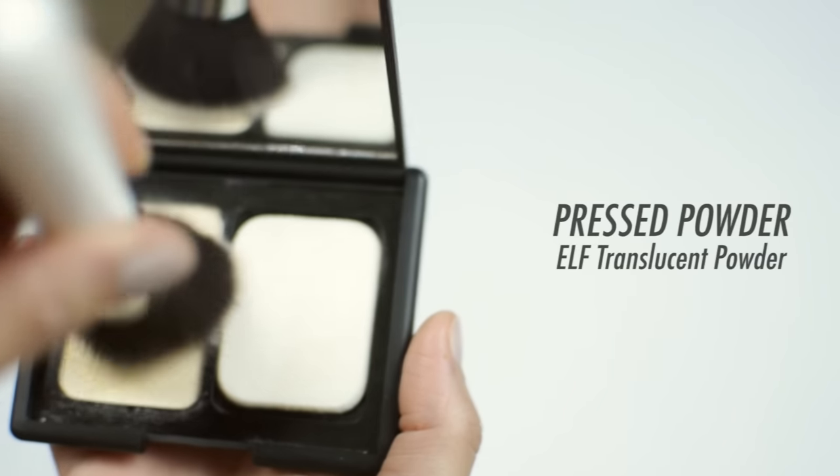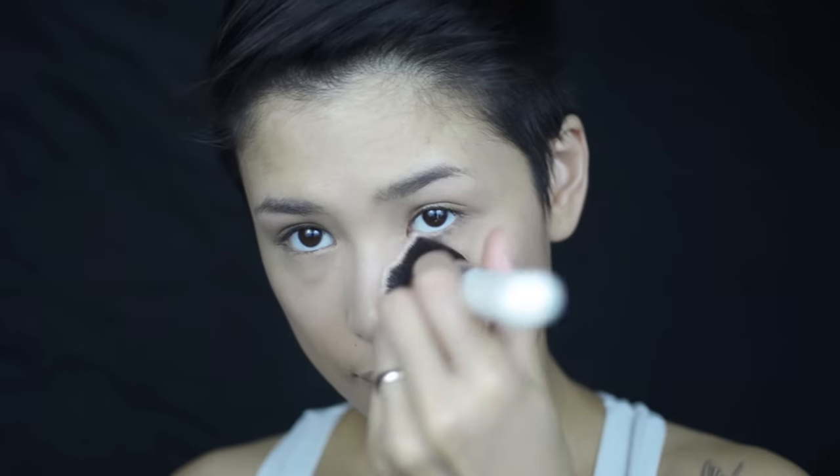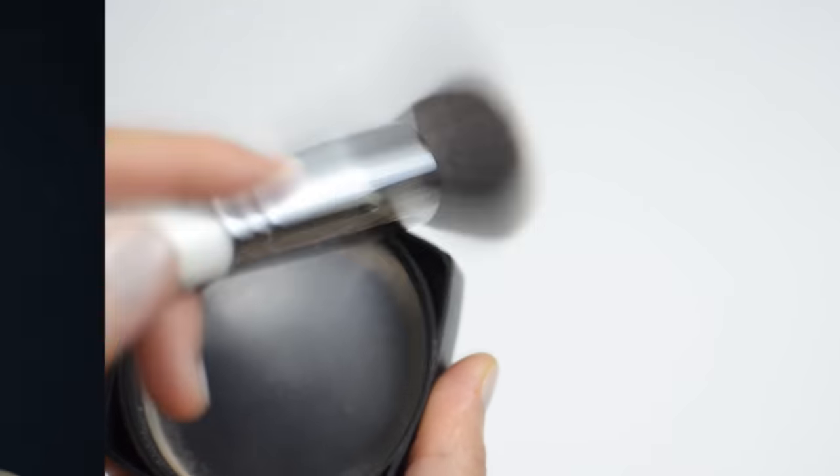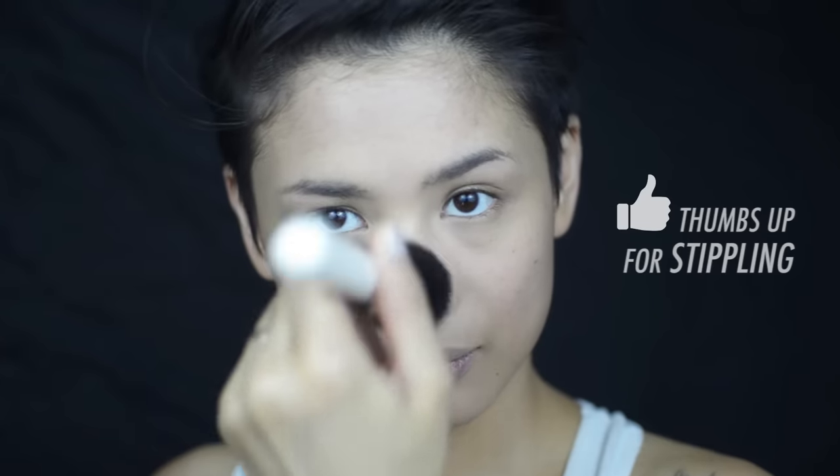This brush is perfect for powders as well. I'm using a pressed translucent powder to set my concealer with light stippling motions so as not to move the work we've already done. The same thing goes with a loose powder — just roll your brush on the powder and tap off the excess. I'm stippling it on the areas that get oily the most, then the rest all over my face.